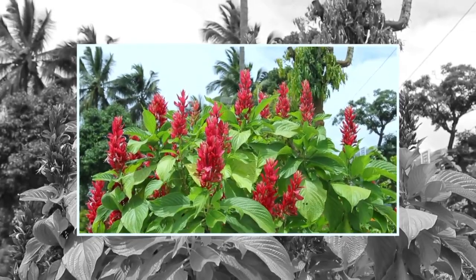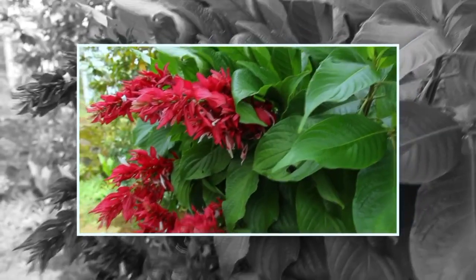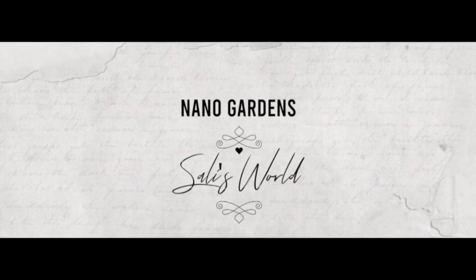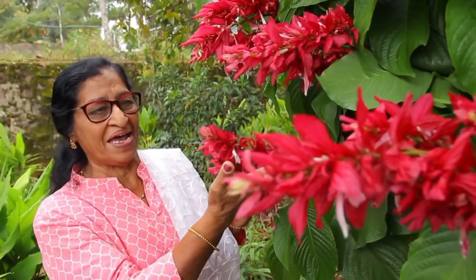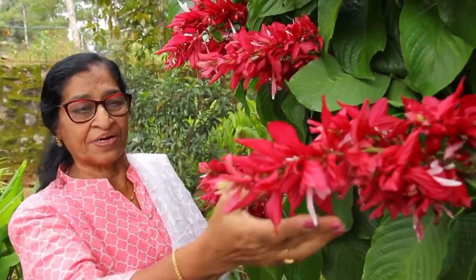I am Salli. Welcome to Nano Gardens, Salli's Field. I am going to talk about this Adimanoharamaya, vibrant, beautiful plant in the air. I am going to talk about this Brazilian Red Cloak.